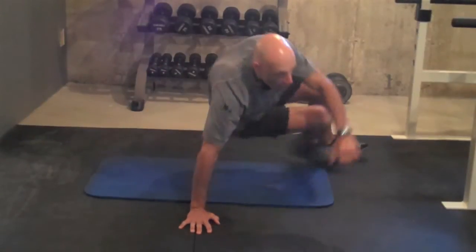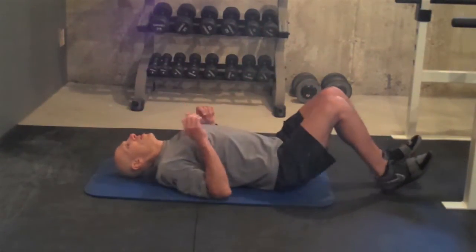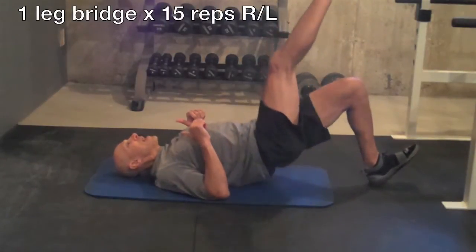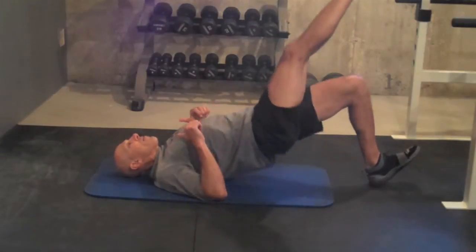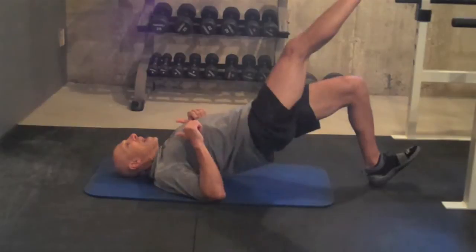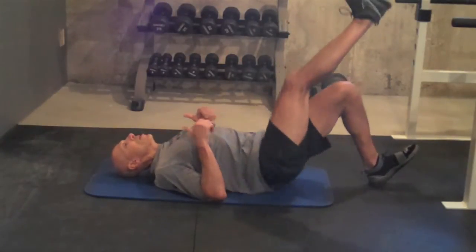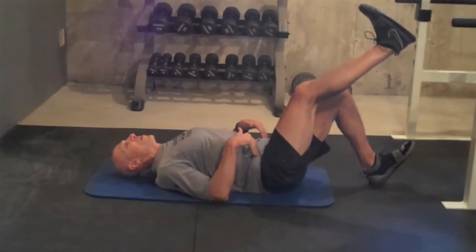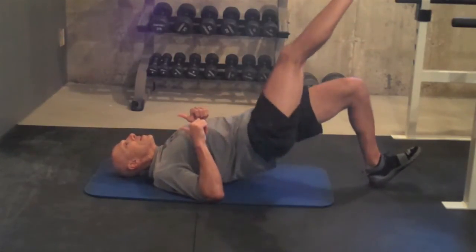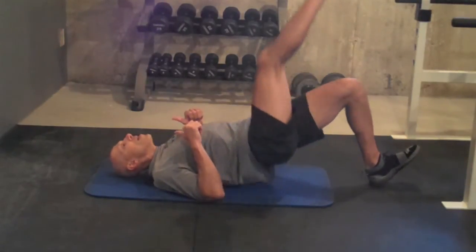Now flip right over. We're going to go into a one-legged bridge. Leg up, heel on the floor, squeezing up as high as I can. Nice hard squeeze. Try to get full extension in the hips, breathing out on the way up. Glutes and hamstrings. Try to fold right at your hips. Breathing out on the way up. Three more. Last one.